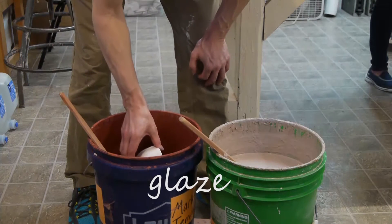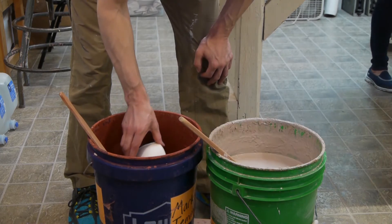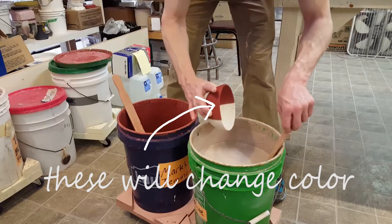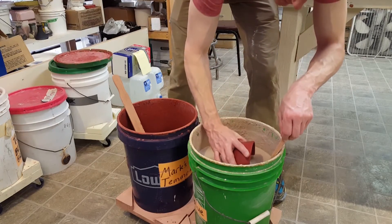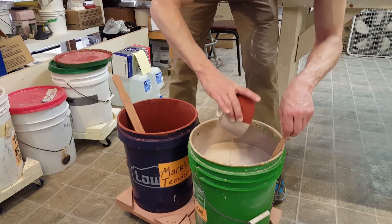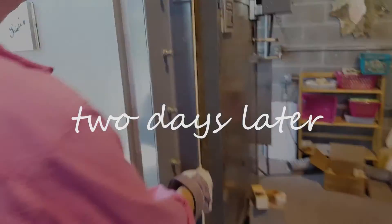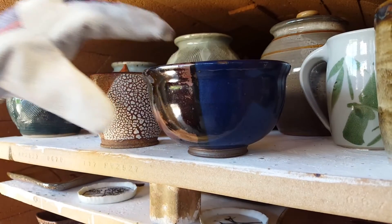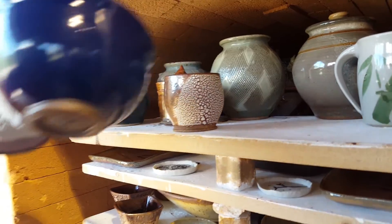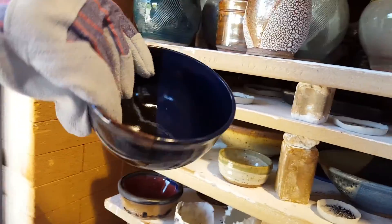The glaze is suspended solids in water. Solids are minerals and oxides, and since the bowl is porous — it's been bisque fired — the solids will stick to the outside of the bowl as it absorbs water. Now it's ready to be fired in a glaze fire. And voila, all of the chemical water has been removed, and you end up with a stone or glass-like piece of finished pottery.